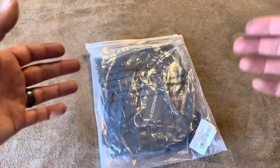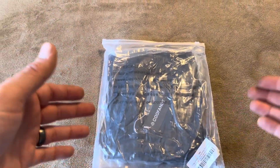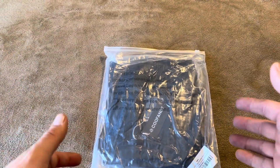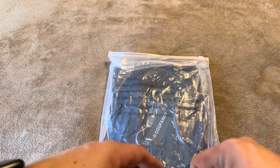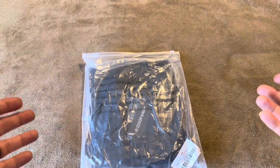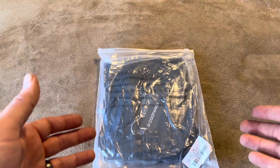Today I'm going to be reviewing this Koo Fandy men's knit button-down shirt that was recently sent to me by the Koo Fandy brand to create this video on. So what I'm going to do is open this up, show you what the style and the material and that sort of thing is of the shirt, and then I'm going to try it on and see how well it fits.